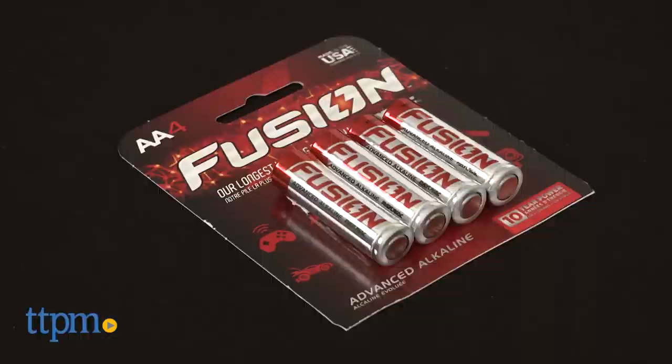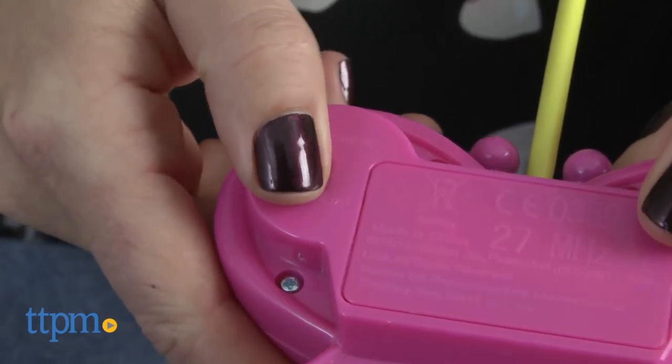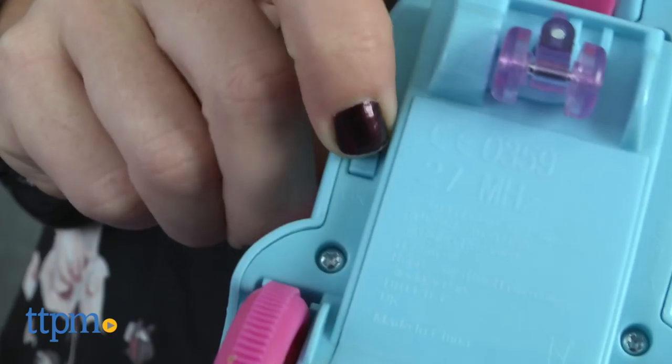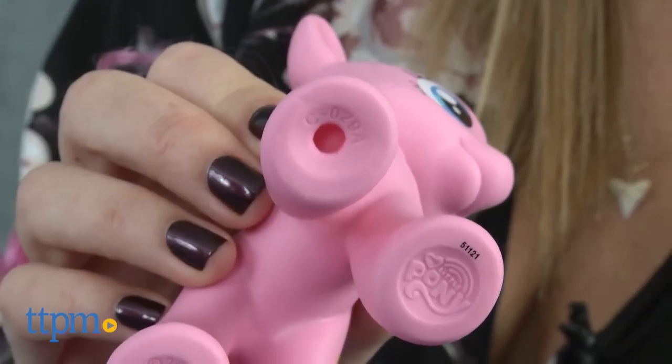Two AA batteries are included with the remote, but these are for demo purposes only and should be replaced before playing for best results. The vehicle requires three AA batteries which are not included.